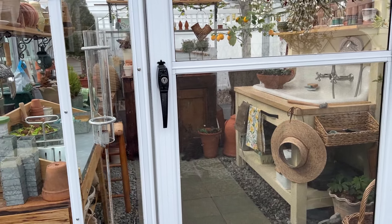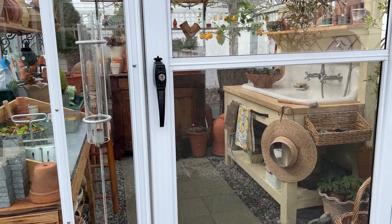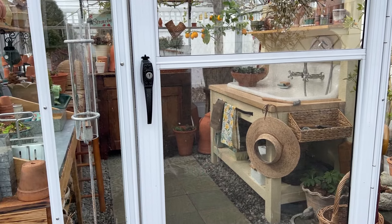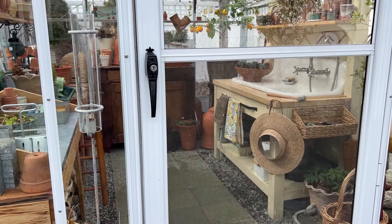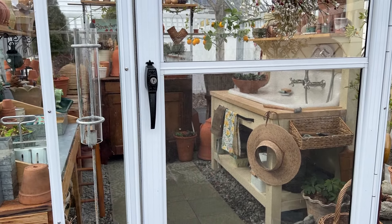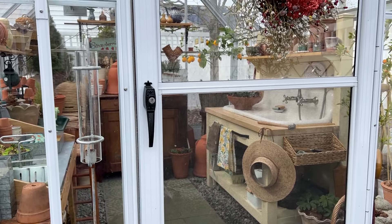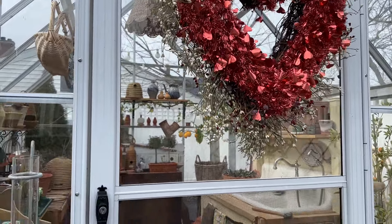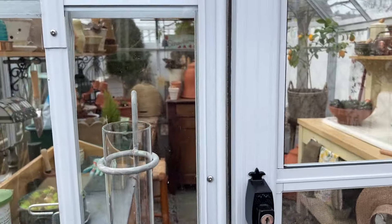Hi friends! With spring quickly approaching, I thought it would be fun to do a quick little inside the greenhouse tour. I just cleaned up and I thought I would show you all the pretty things as we're getting ready for the garden season — things will get messy super fast, so while it looks good, I figured I'd show you. I still have my Valentine's Day wreath up because it's so pretty, fluttering in the breeze, and I just left it there.